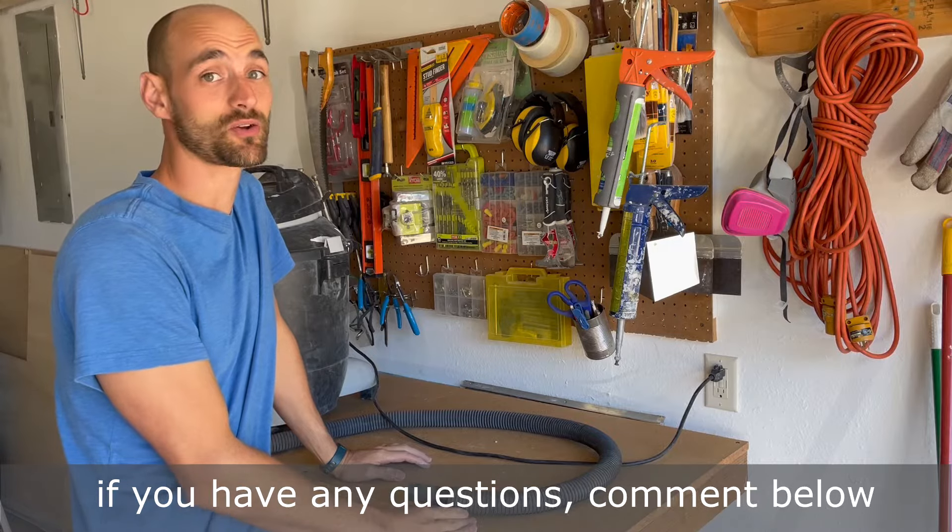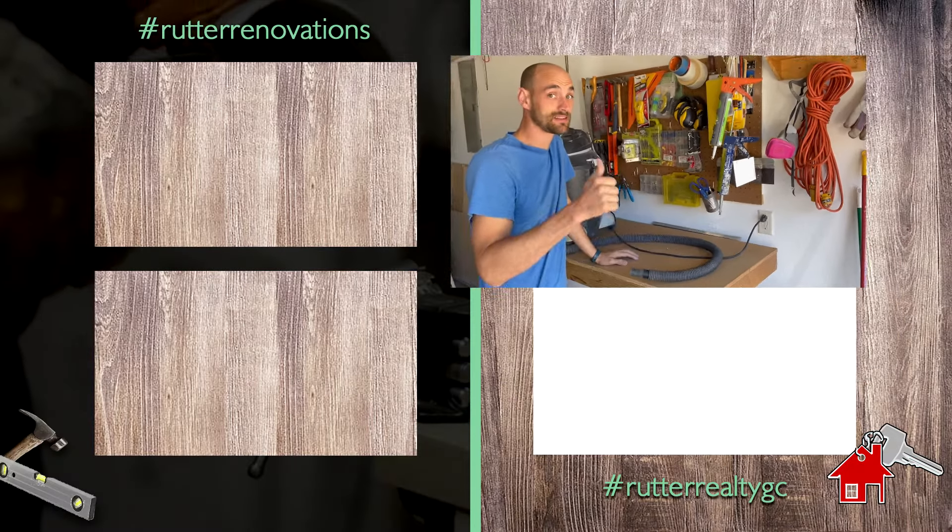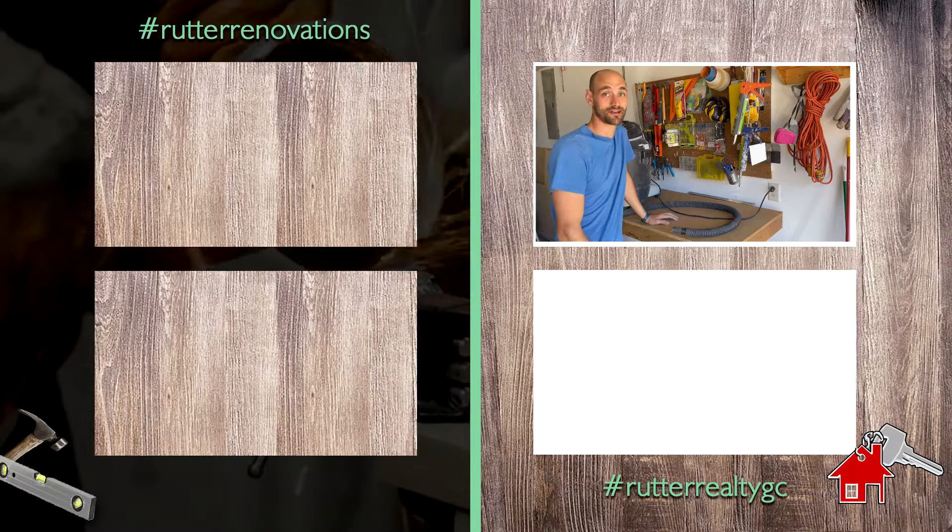All right guys, I hope that helped you out. If you have any questions, comment below. If you like it, like it, please subscribe, and we'll see you next time. Peace and God bless.